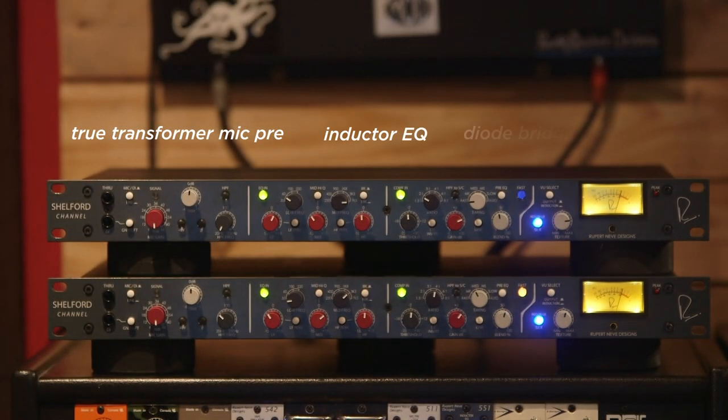The naming of this was meant to tie in to those technologies, including a true transformer mic pre, inductor EQ, and diode bridge compressor. These are the hallmarks of design from the modules of that time period.